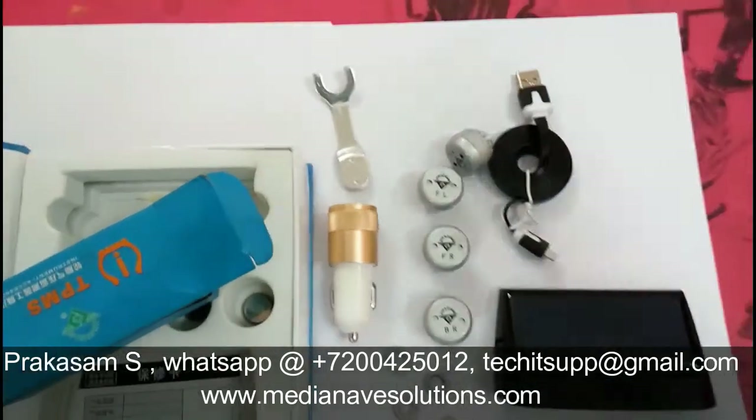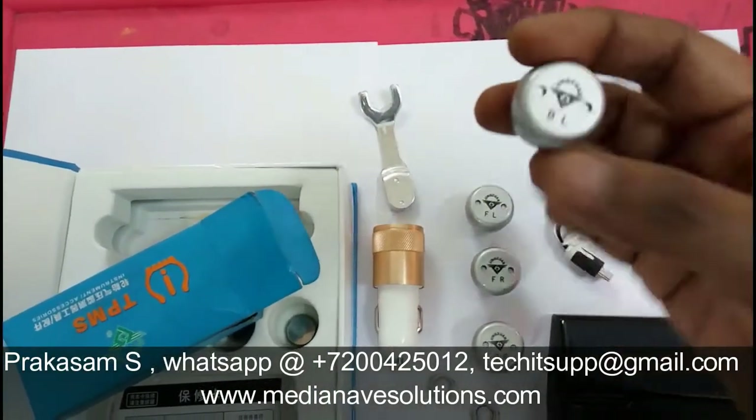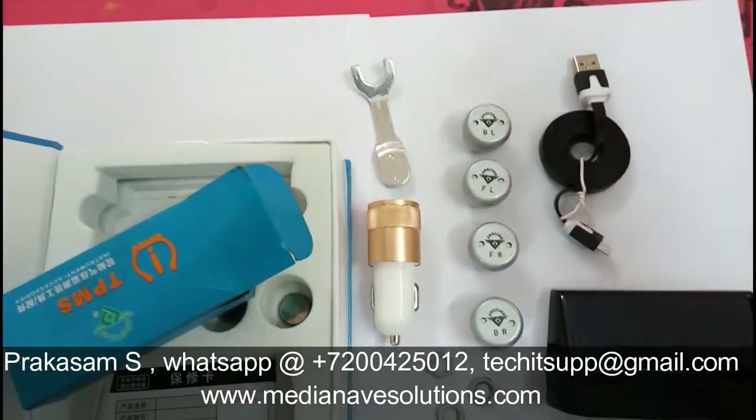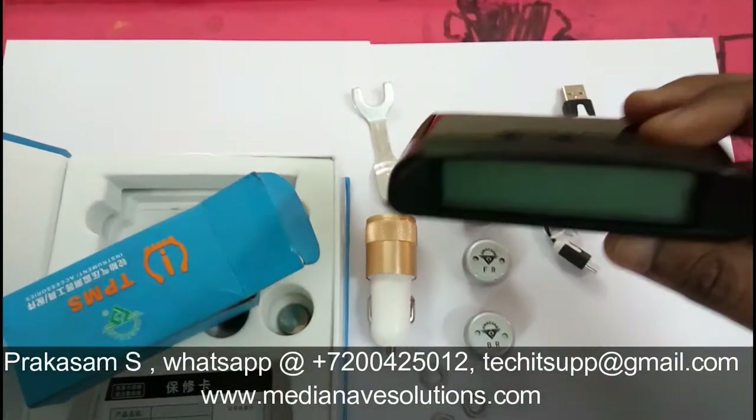The product is available on my site www.medianave-solutions.com. You can visit or contact me on WhatsApp at 7200-425-012.